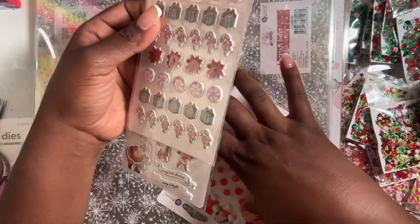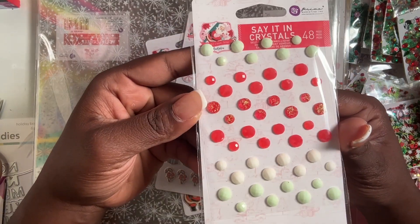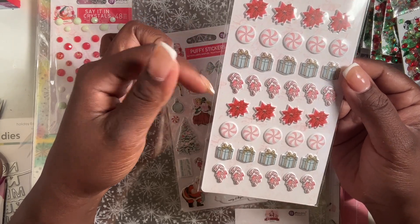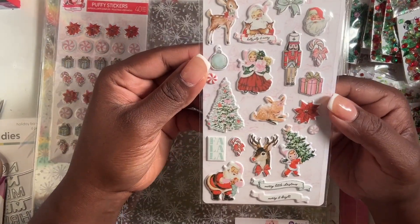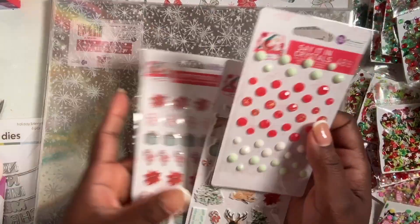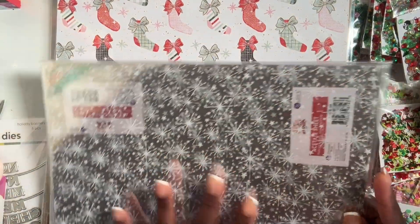These are from Candy Cane Lane — I grabbed some crystals: 48 pieces of self-adhesive embellishments. Then I grabbed the puffy stickers with 40 pieces — poinsettias, candy canes, and gifts. I also grabbed another set of puffy stickers with 21 pieces: Santa, bows, a little girl, a little boy carrying a Christmas tree, and 'Merry and Bright.' I also grabbed four snowflake acetate sheets because I want to do a project with them.